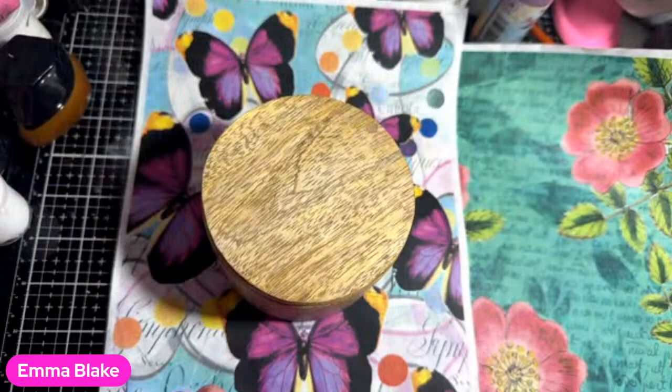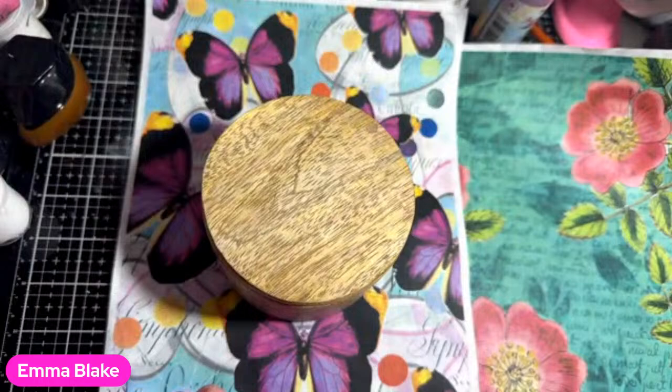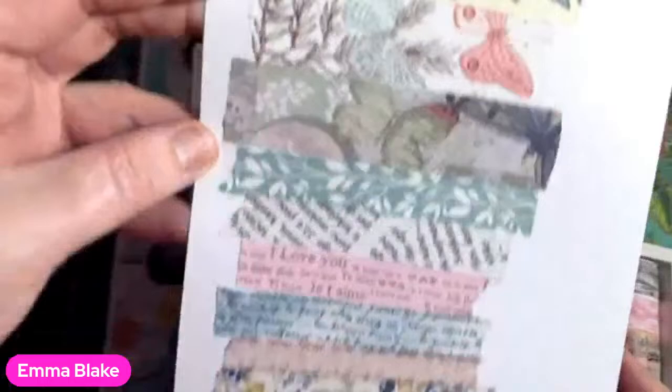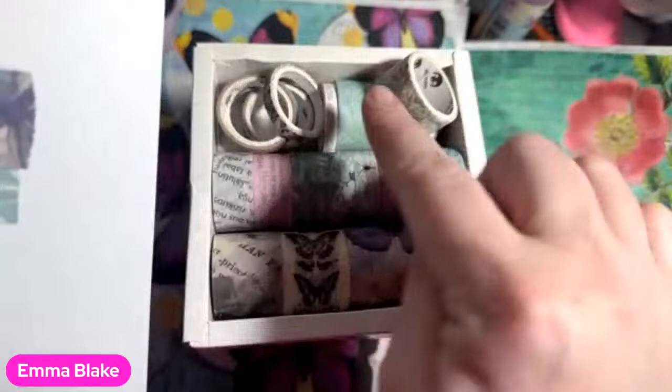The rice papers are on the website. There are also some washi tapes - there are two different lots now. This one is botanicals leaves, with 20 different rolls with three metres on each. These ones are leaves and things with some music and some vintage. And this one is the butterfly one. They're very nice - very vintage, very floral.